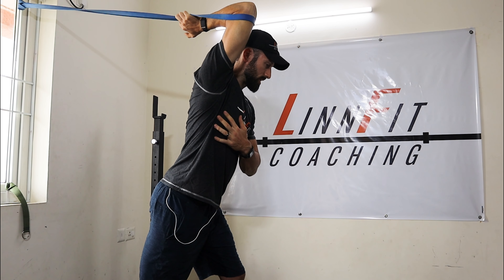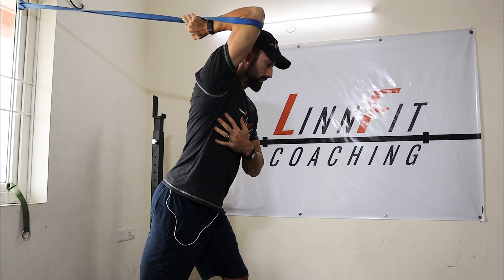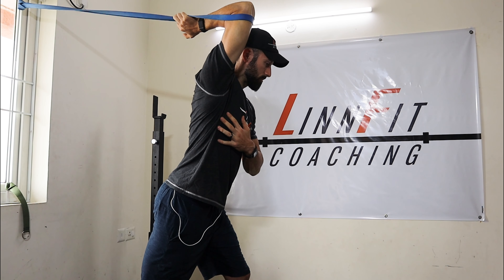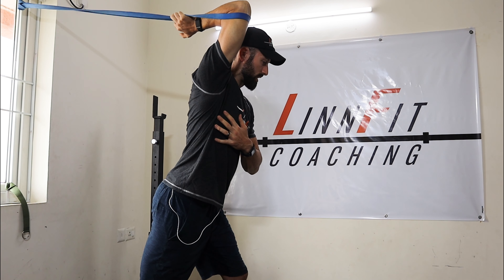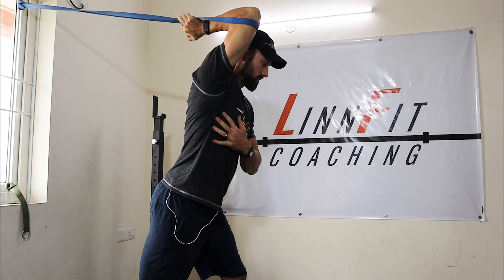You may feel it a little bit in the tricep, but especially in the shoulder. Take a deep breath in, press against that band, and then exhale. It's a huge stretch. It's a nice short lever position for really working on that thoracic mobility, that upper back. Inhale, and then exhale.